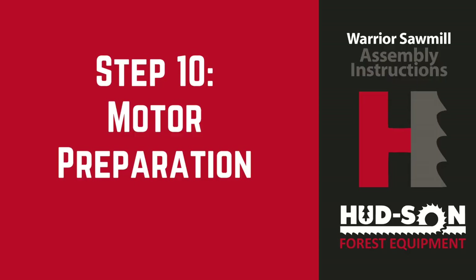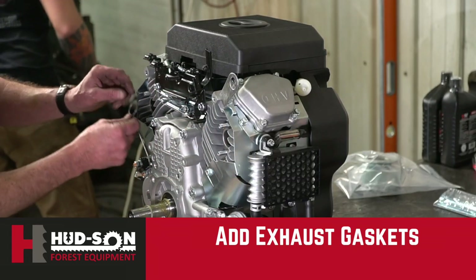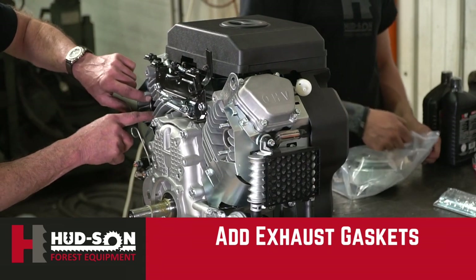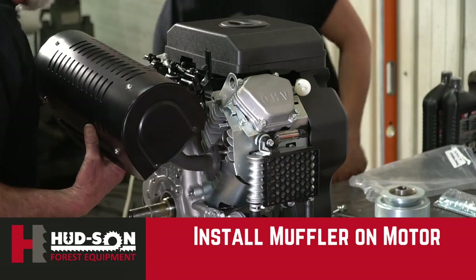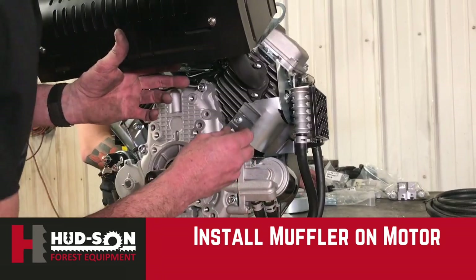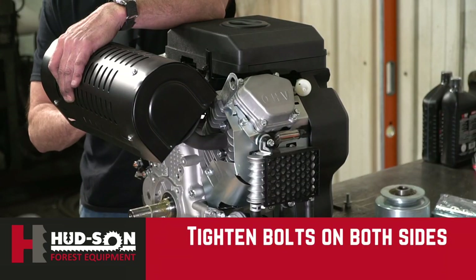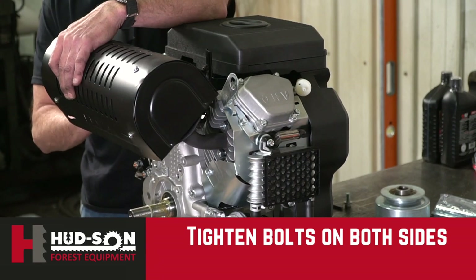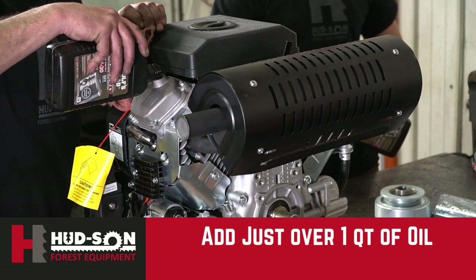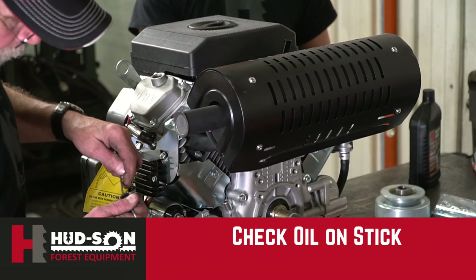Our next step will be motor preparation. The first thing we'll be doing is adding the exhaust gaskets to the engine. Once the exhaust gaskets have been added, we will put our muffler on and tighten it down with the existing hardware given with the motor. At this point, you will be adding your oil to the engine just a little bit over a quart. Make sure that you check it on the dipstick to bring it to the correct position.